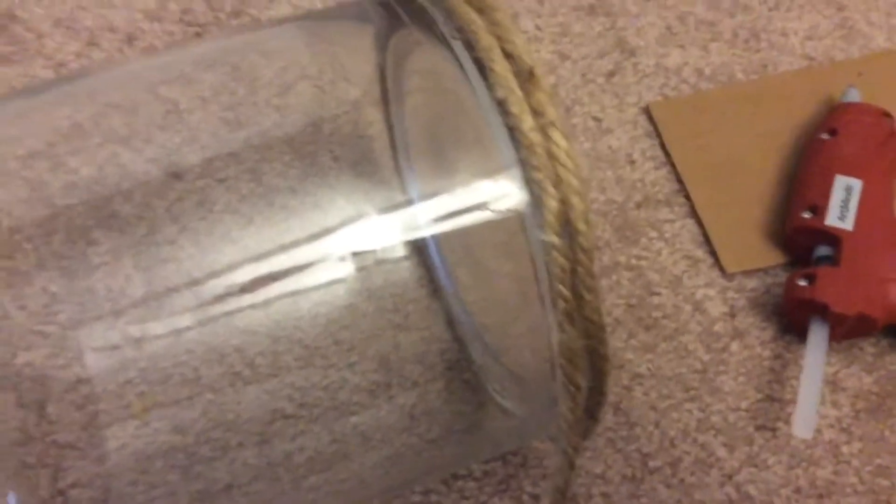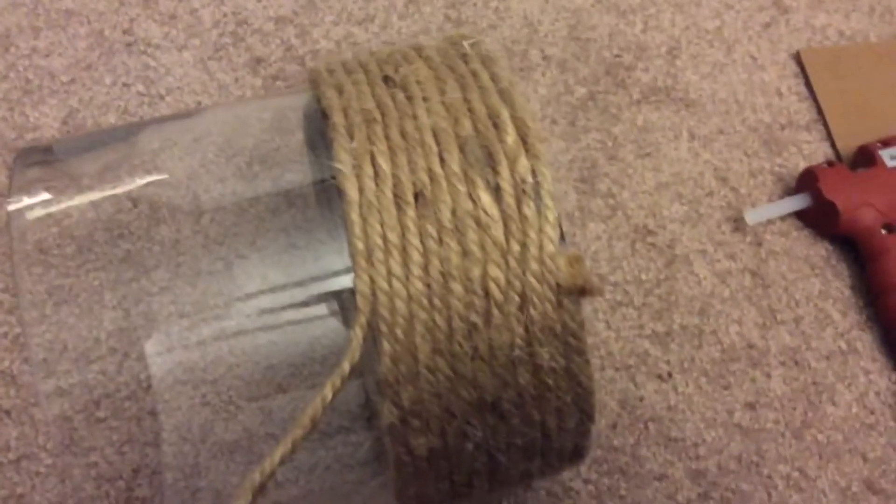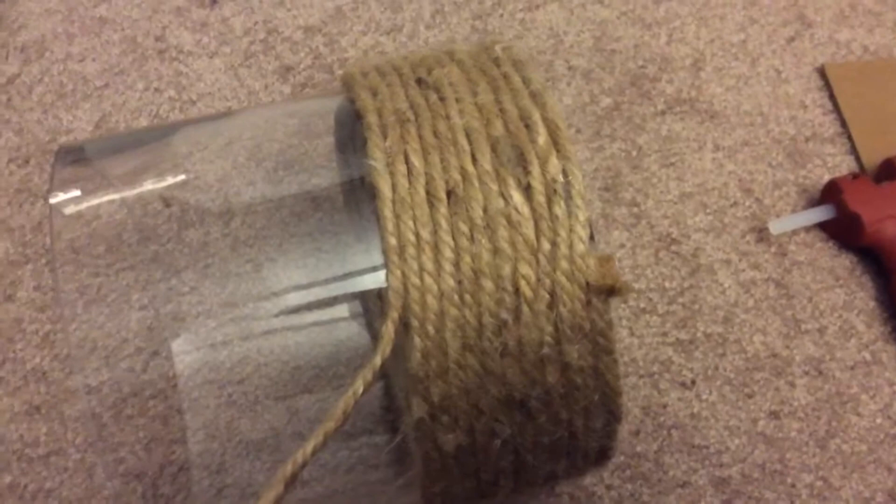Once you get to your second layer, you want to make sure you start going really tight so there's no gaps in between. I'm already on my third glue stick and I'm already halfway through just about, but you can see a little bit of the glue here — don't even worry about that, you can just cut those off.